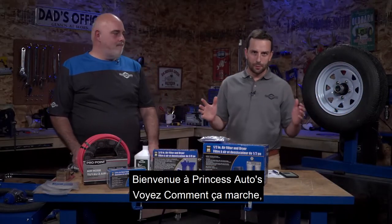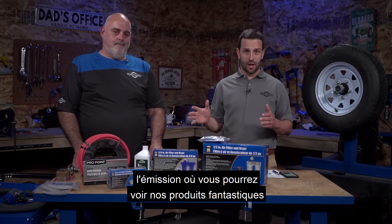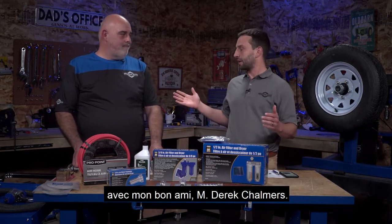Good afternoon, everybody. Welcome to Princess Auto See It Work, the show where you get to see our fantastic products live in action. I'm your host, Dan Verbel, and I'm here, as always, by my good friend, Mr. Derek Chalmers.